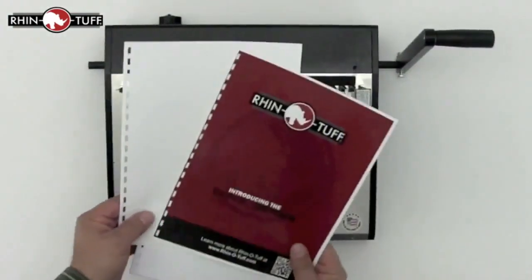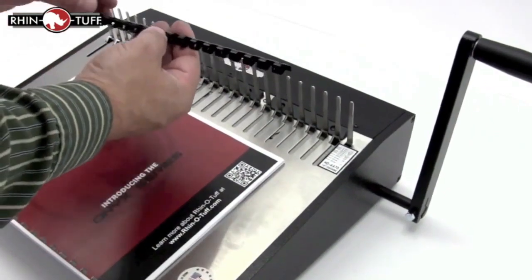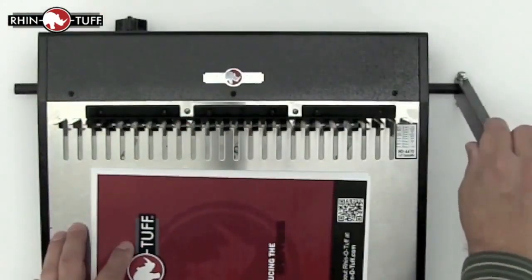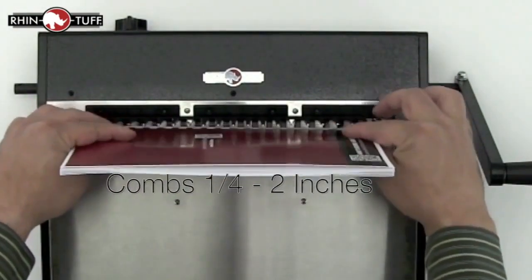Once your project is all punched in order and you've selected the right size comb, drape the comb over the teeth of the comb opener. Make sure the teeth face up and the project faces down, that way it doesn't come apart in use. The Onyx HD4470 can open comb elements from a quarter inch to two inches in diameter.